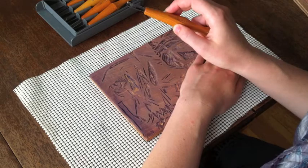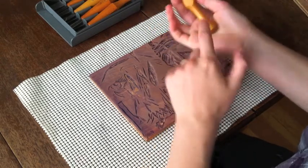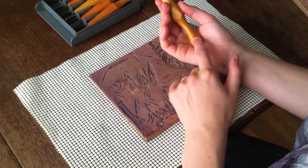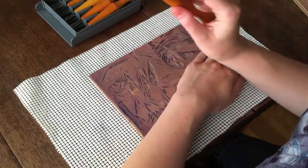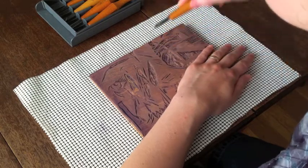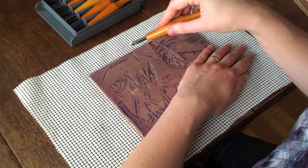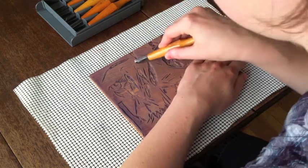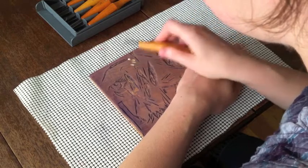A gouge you use by pushing it away from yourself. See how the gouge is in the palm of my hand and then I'm holding it with the top of my hand. This is a U gouge — use it in a scooping motion. Don't dig too deep into your block or you'll get stuck. Use a scooping motion like that to make small cuts.